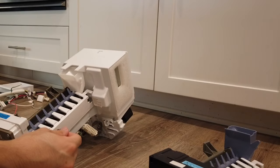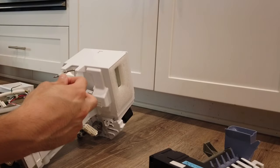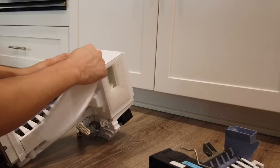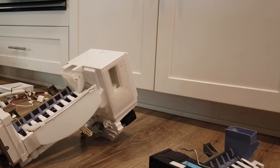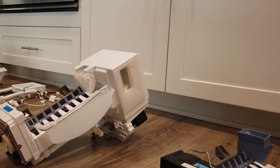For the final touch, attach this lever to detect once the ice bucket is full — that will prevent it from overproducing ice. No tools required for this; you just slide it in. Now it's ready to be reinserted back into the refrigerator.